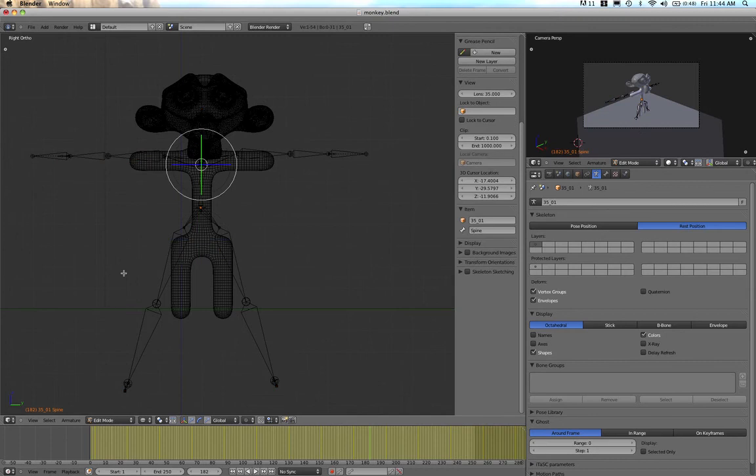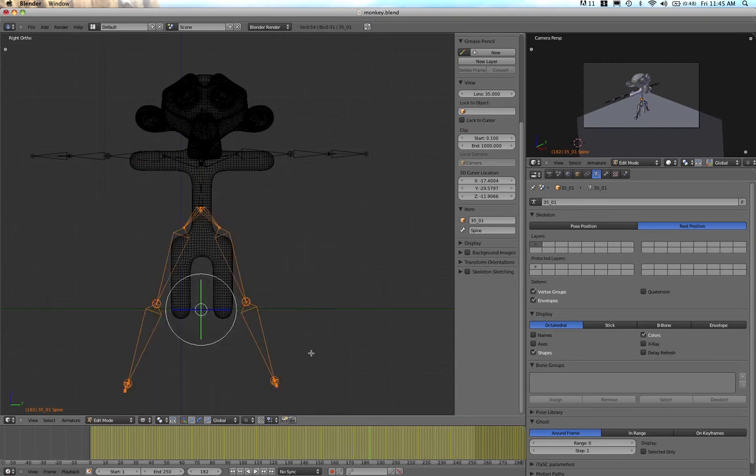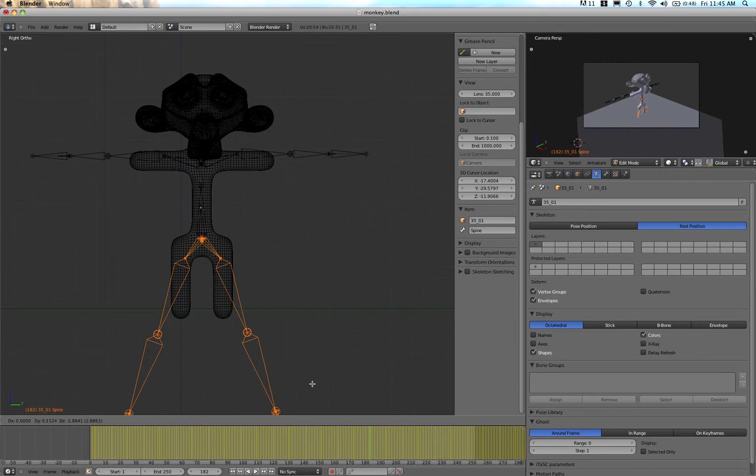In Edit Mode I can select individual bones and start to move them around. I'll look at the legs first — I'll press G to grab them and start moving them down, scale them in, and move them back up. I want these legs to come out from the hips. It's a good idea to move them together so they stay nice and symmetrical.